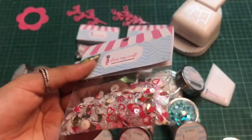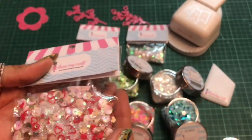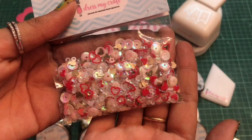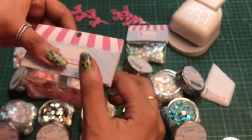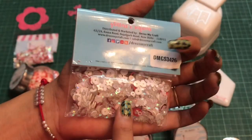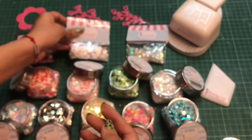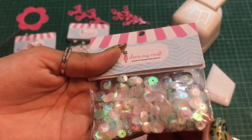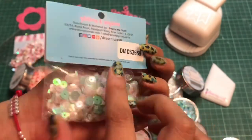Moving on to the next one — this is the mini packaging of the sequins. This one is the Red Heart sequin. The next one is the Warm Red sequin, also in the mini packaging of the Dress My Craft sequins. The last one I have is this Shabby Chic sequin, which is perfect for your projects.